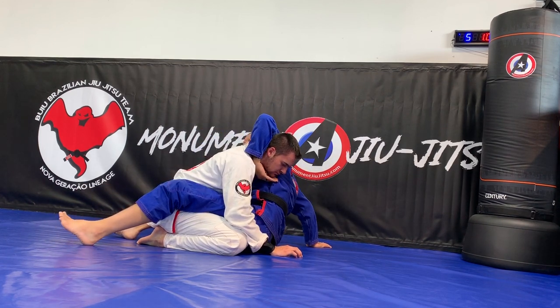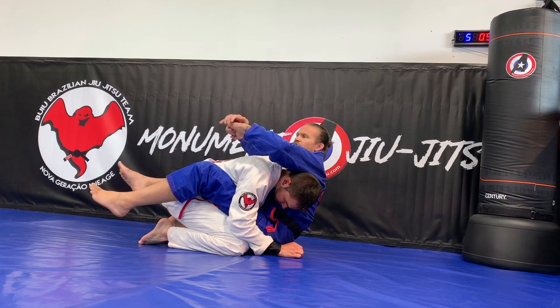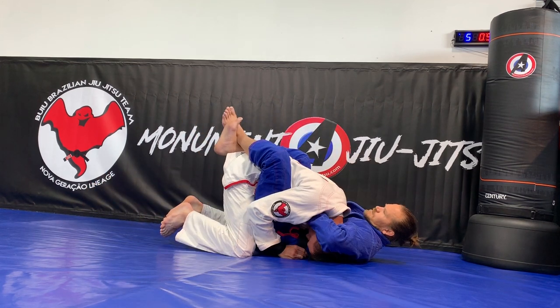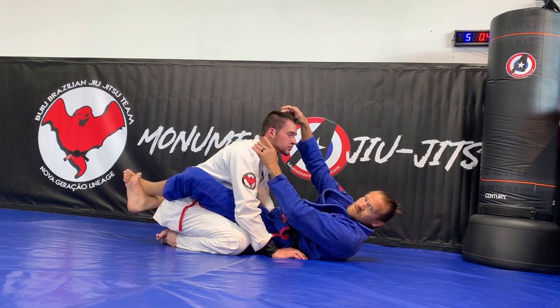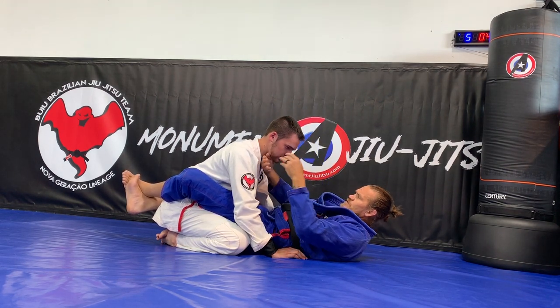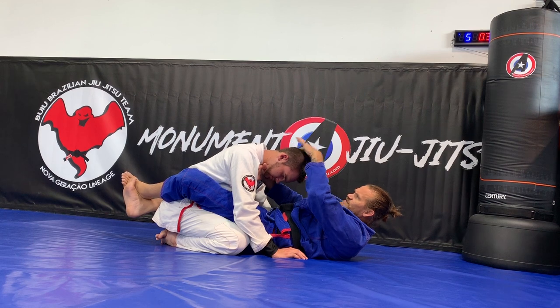As I lay back down, my other hand reaches and grabs on top of my other hand. I grab my hand and now I pull. When I'm pulling, I'm pulling this portion of his neck to the crown of his head and I'm folding his chin down when I'm doing it — not just pulling straight into him. I'm trying to hold his chin on my hand and then pull into this spot.